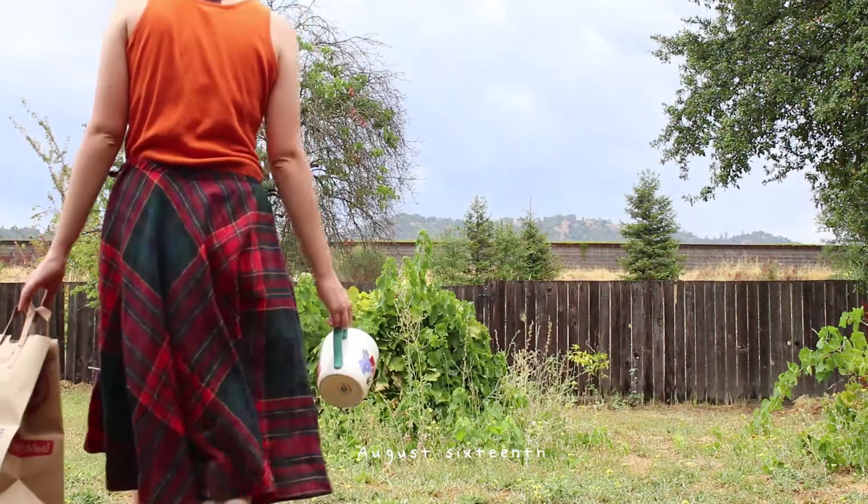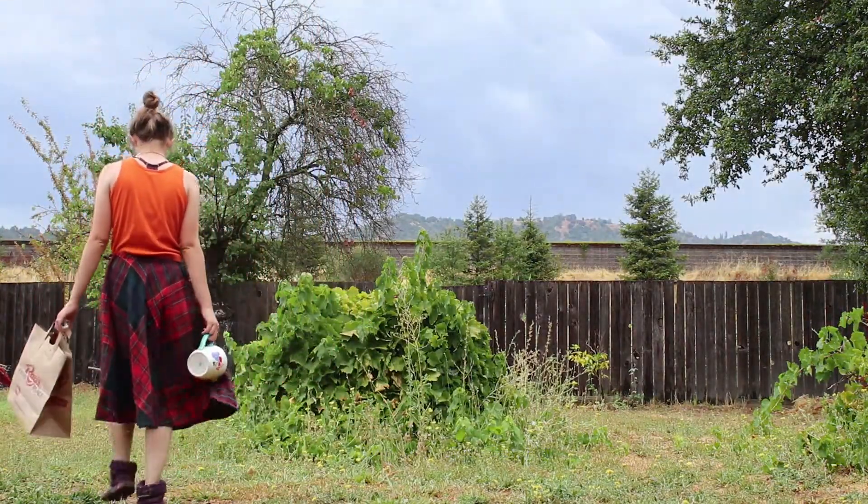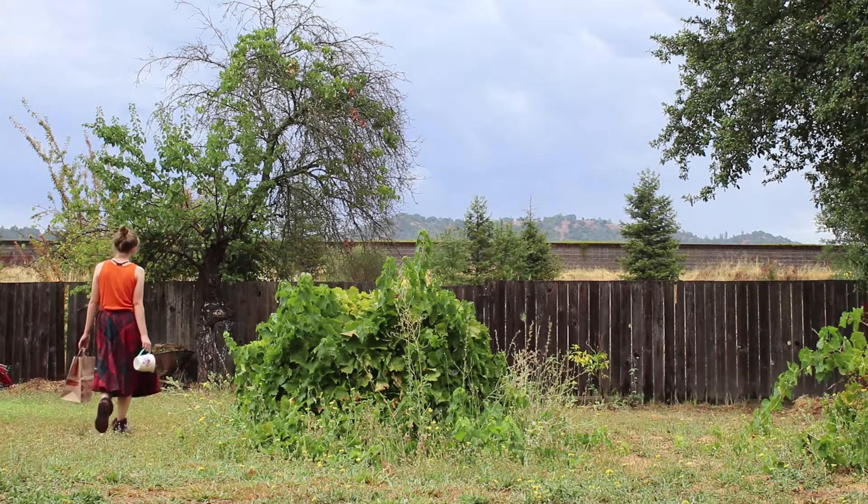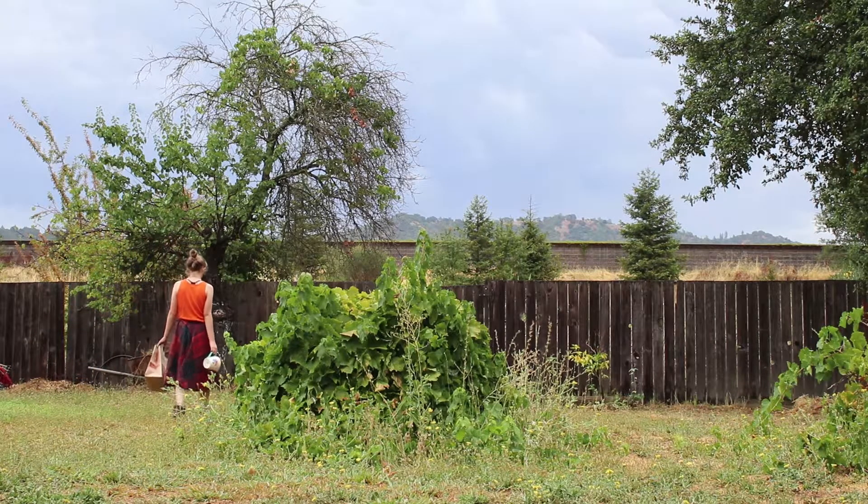These are the dumb shoes I wear when I'm gardening. Anyway, it was really interesting to go barefoot in the garden for a little bit — I was picking tomatoes and I felt very in tune with nature.